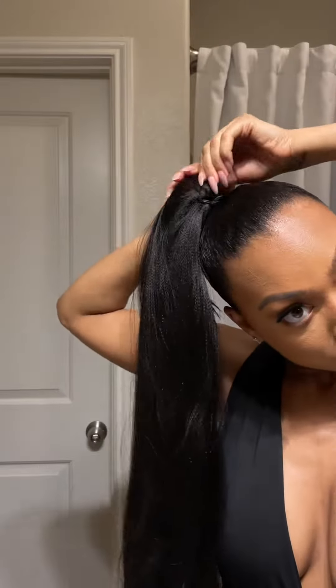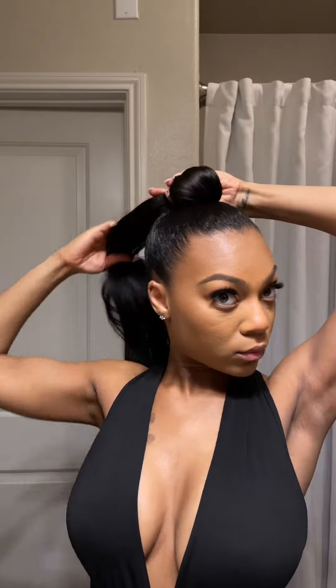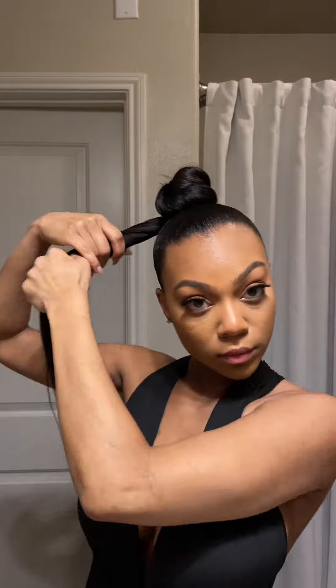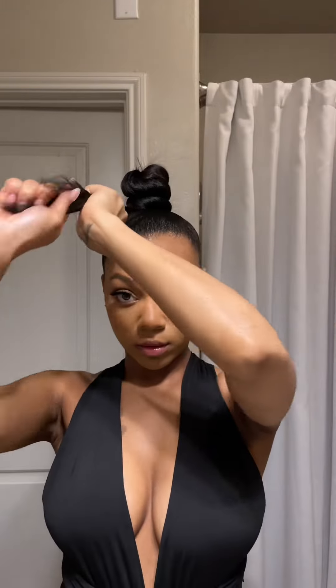Now, it's very important that you tuck your ponytail inside the extensions so that you don't see it anymore. Then you'll begin twisting the extensions and wrapping it around, creating a bun or a swirl. Keep in mind, every time you wrap a layer, it should go underneath the first layer that was closest to the scalp. Using this technique, you don't have to use any pins or anything to secure it — you'll use the tail of the hair to go underneath the bun.